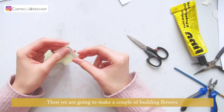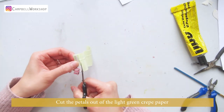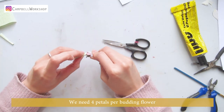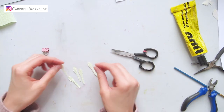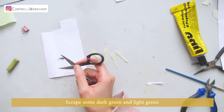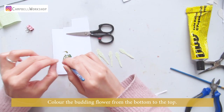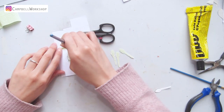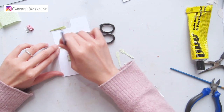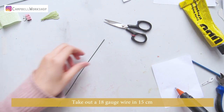Then we are going to make a couple of budding flowers. Cut the petals out of the light green crepe paper — we need four petals per budding flower. Scrape some dark green and light green pastel and color the budding flower from bottom to top, leaving the tip uncolored.